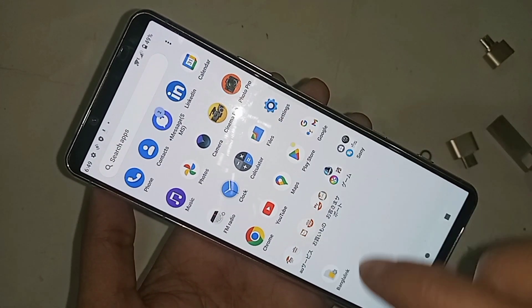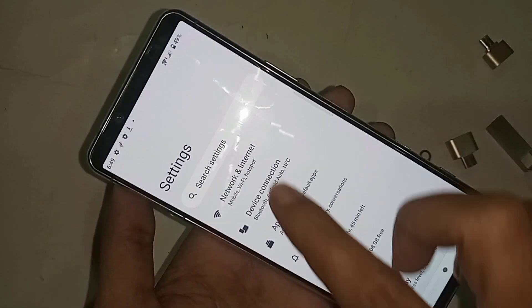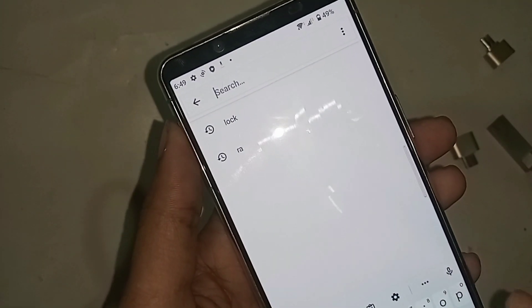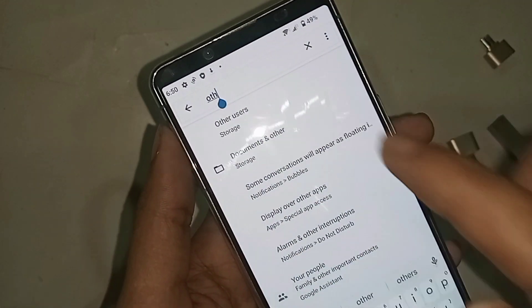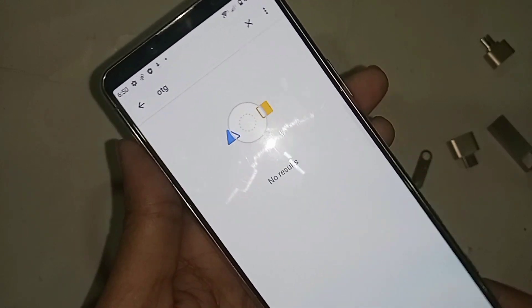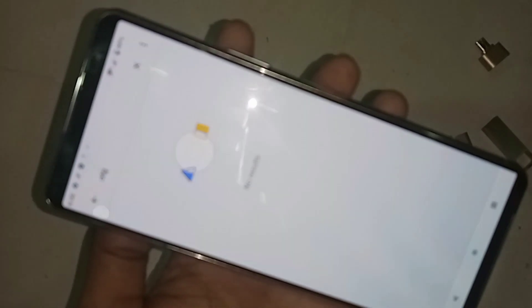If you want to connect OTG, first I will find the Settings option and click on it. Then I go to Search Settings and type 'OTG' in the search box and click search — but there is no result.